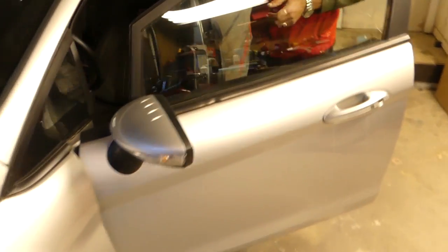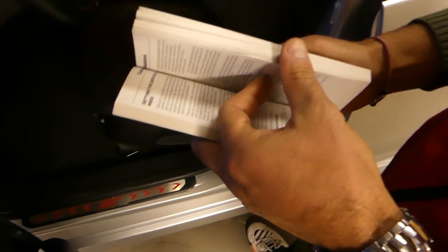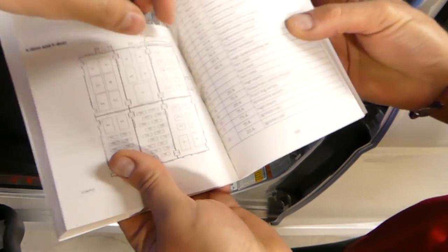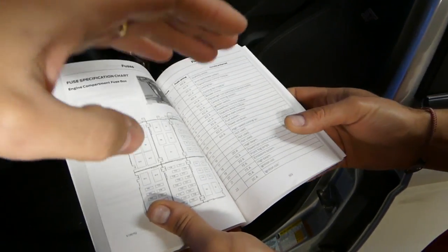If you open your manual to page 169, right there, you'll be able to find the fuses for your Ford Fiesta. It says F11 is the fuel system fuse.